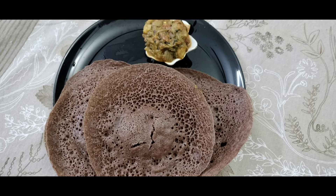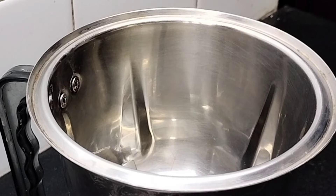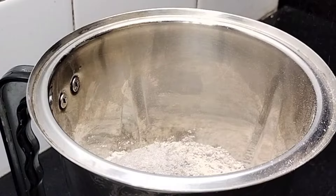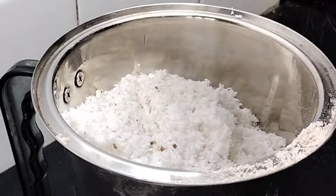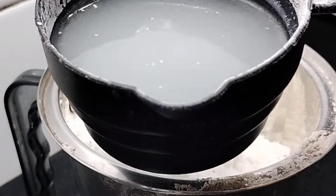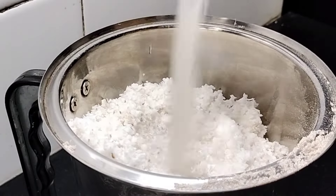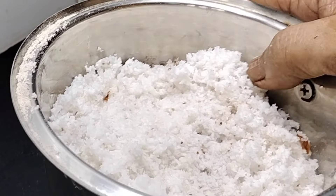I'm going to put a paste on the pot. I added 2 cups of paste powder and 1 cup of paste.